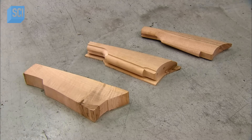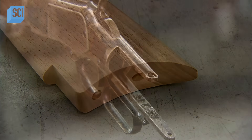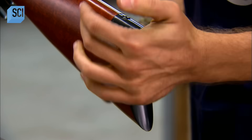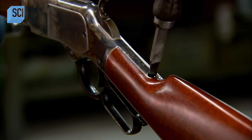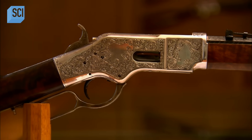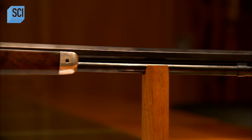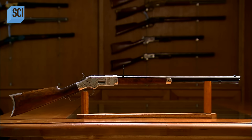They mount the stock on a lathe, which rotates it against a sander to smooth the surface and perfect the shape. The stock has two holes in the back to which they attach an end piece. The wood shop stains and varnishes the finished stock and sends it to the gun factory, where workers attach it to the action and mount the magazine tube. When cartridges are fed into the side loading gate, they drop into the magazine tube. Upon levering the rifle, a carrier pushes up one cartridge, which the bolt then pushes into the chamber, preparing the rifle to fire.